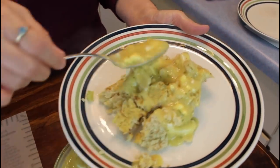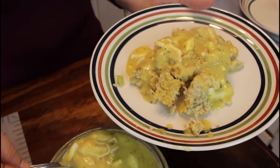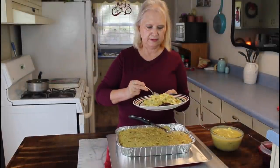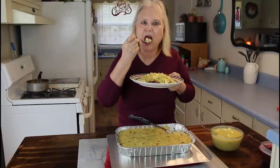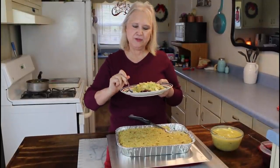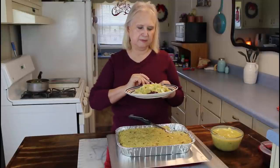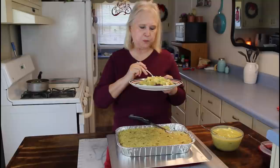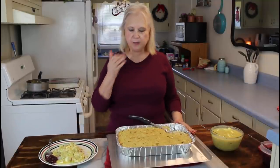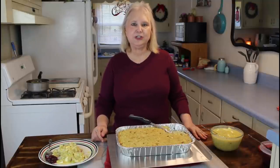This dressing is very moist. Now I'm going to do the taste test. Mmm, this really looks good. That's delicious — but my dressing always is. Let me take another bite of this with some cranberry sauce. Mmm, that's the way I like to eat it. I hope y'all enjoyed my old fashioned cornbread dressing. Do what you love and love what you do, and y'all have a great day. Bye.